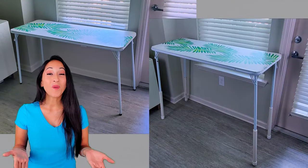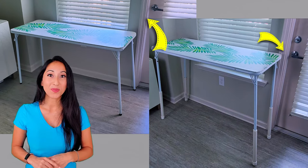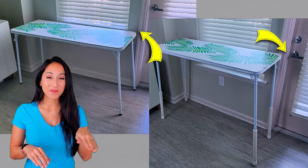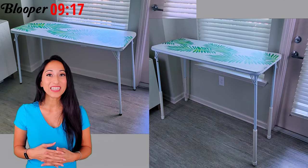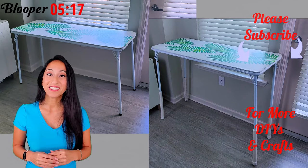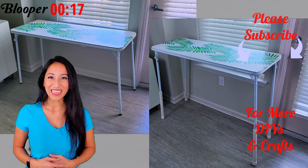Here is the before and after. You can see how low the table sat compared to where the window was, and now how high it is, also with the variance between the doorknob. Thank you guys so much for watching. Don't forget to subscribe for more DIYs and crafts and check out the blooper at the end. I'll see you guys next week.